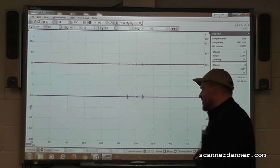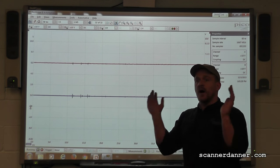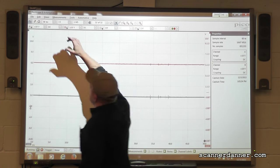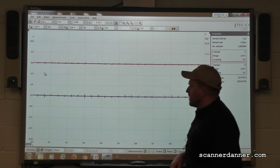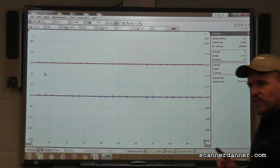Time-base wise, remember the Pico is a scope where we can take a lot of data and zoom in on it. So I'll take a longer time base - I'm going to go one second - because I know I'll be good doing that.